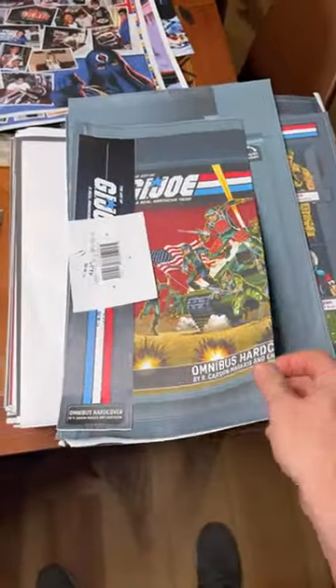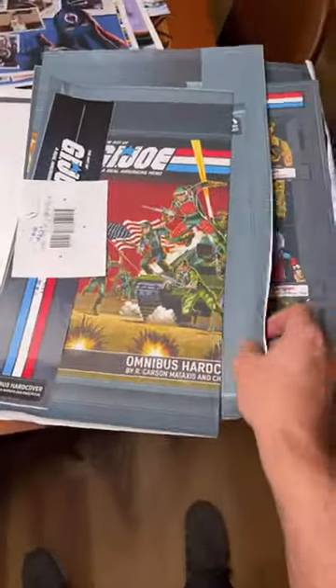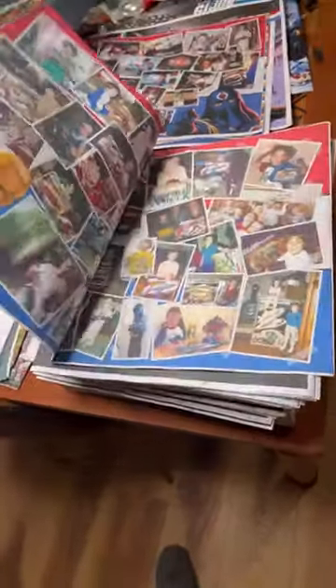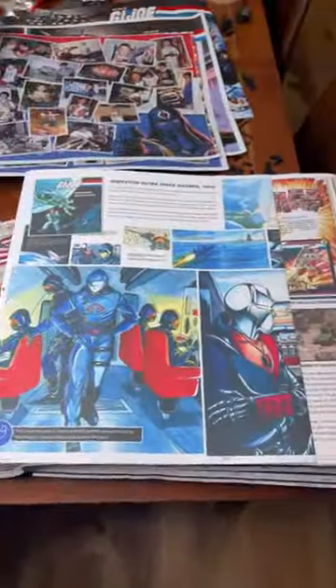They also sent the clamshell case proofs, which I've already reviewed, revised, uploaded, got a second print from them, and approved. So we are done with all that. The last thing they sent me previously, which I reviewed on Facebook Live over the course of a couple of hours, was a full 712-page review — the entire book.